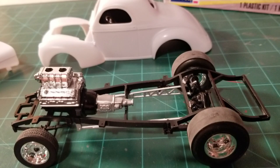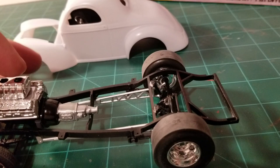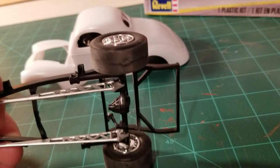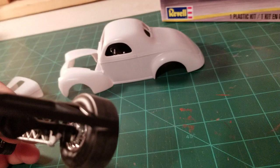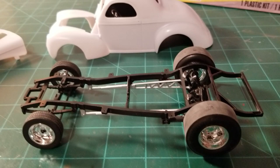The back tires — I'm not happy with them. You can see the attachment points, and there was no little tree that these tires were on in the box. The way they cut them off left marks, and there are marks on the bottom too — they're pretty bad. There were three marks on each tire. So I might see if I can find another set of tires for this.